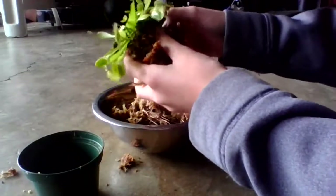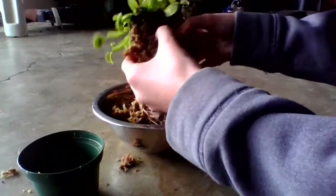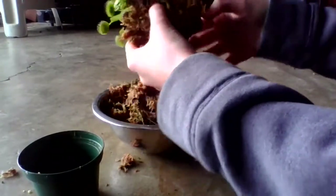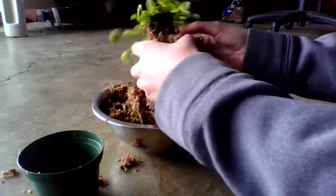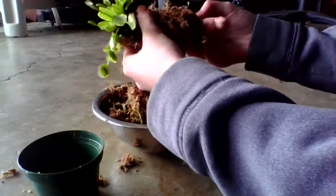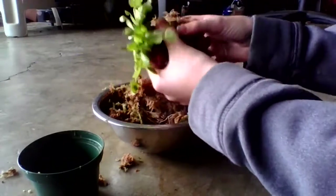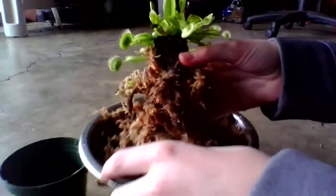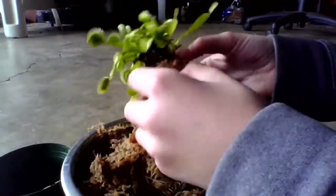When you are repotting a Venus flytrap, it's always important to be very gentle with the root system, because the Venus flytrap has a very delicate root system. So you carefully just want to brush off all of the soil. As you can see, it was actually just clumped up in some peat moss.